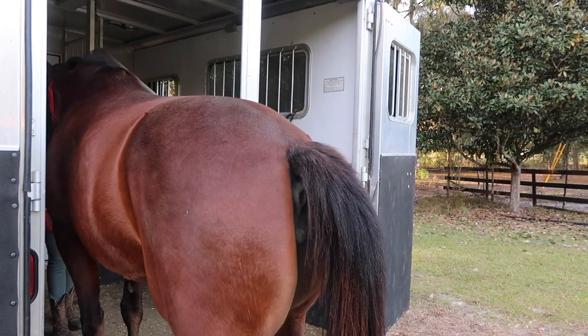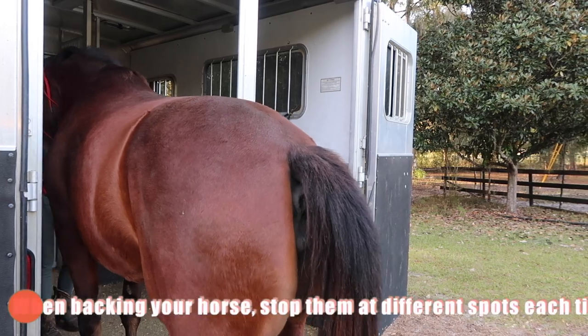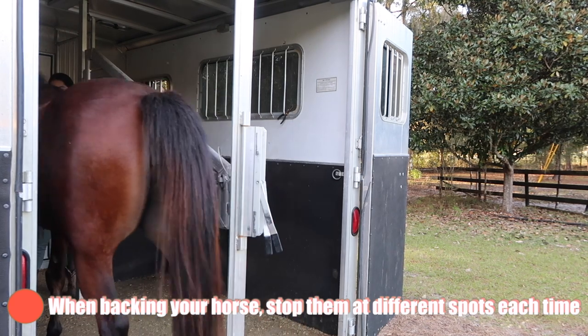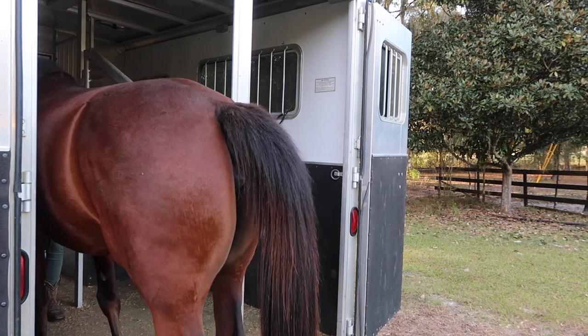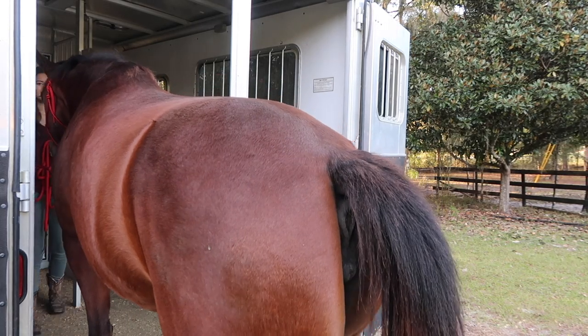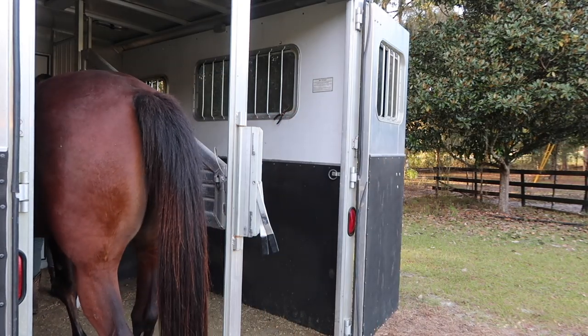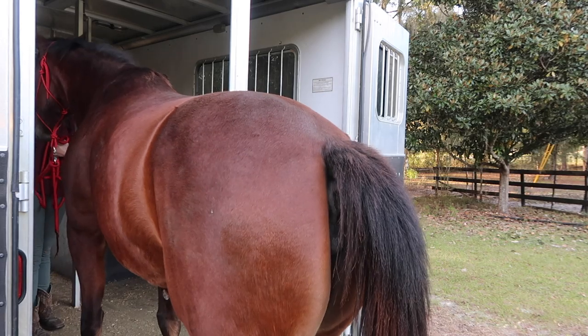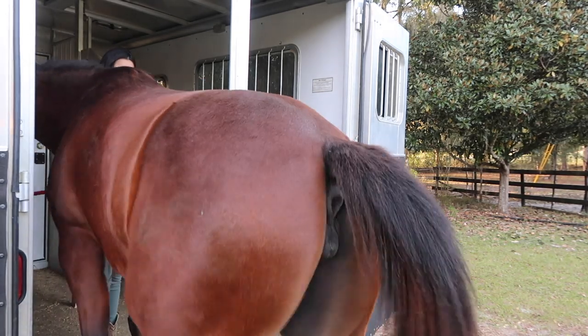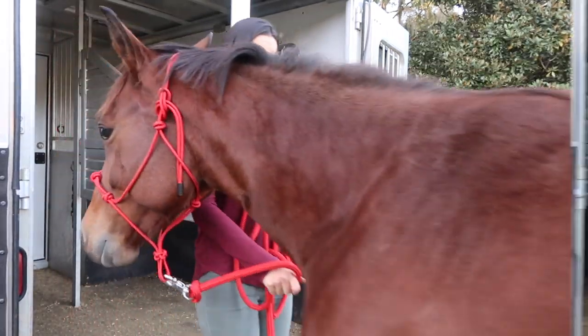Another tip to prevent your horse from rushing out of the horse trailer is to stop them at different intervals throughout your backing-up process. For example, I back my horse up and stop them before they're all the way out of the horse trailer, then I'll bring them back into the horse trailer again. I back them up, stop them halfway, and pull them back into the trailer. Doing this gets them used to backing out of the trailer and also stops them from rushing out.